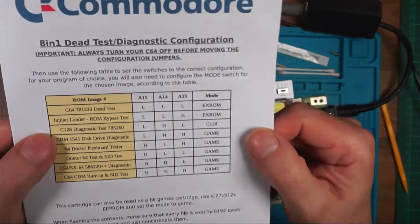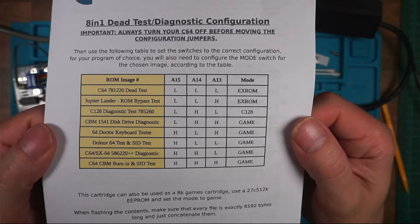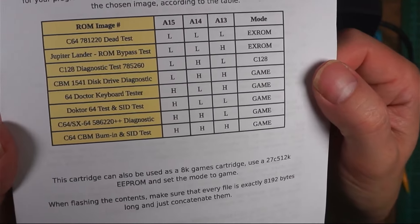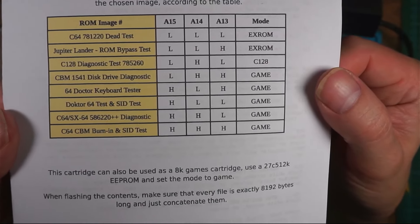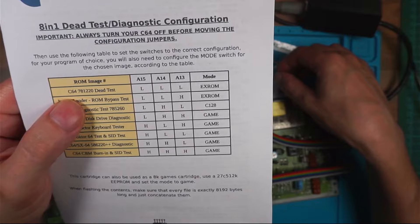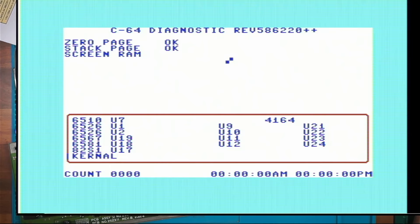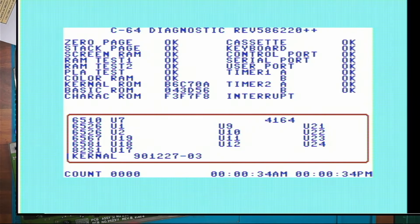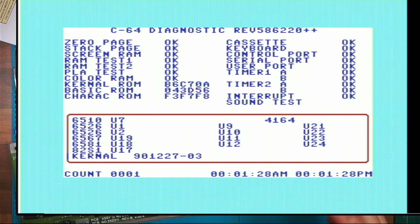There's another test I can do - Commodore 64 burning test. And there's another one: C64 58622++ diagnostic. High, high, low and low - so A15 needs to be high, A14's high, A13's low and I'm on Game. So we'll try that one. Cassette okay, keyboard okay - and now it's running that again. So that seemed to test okay - that's strange. We'll try a different one: Commodore 64 CBM burning and SID test.